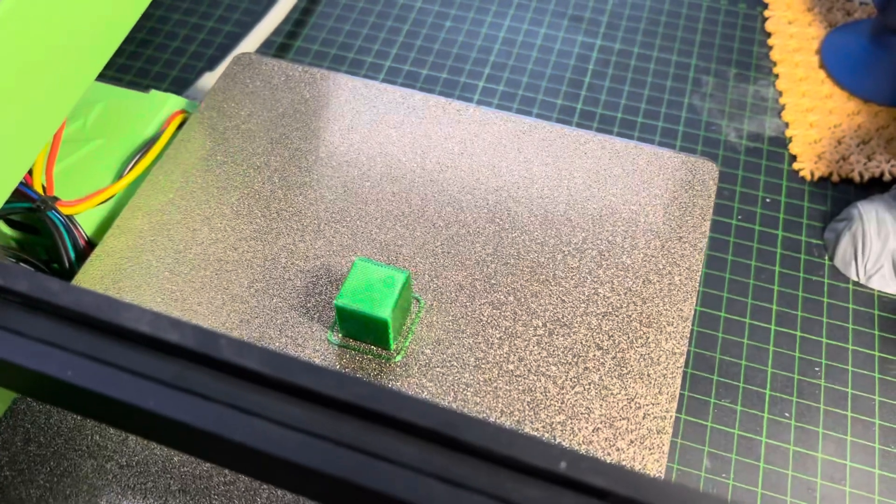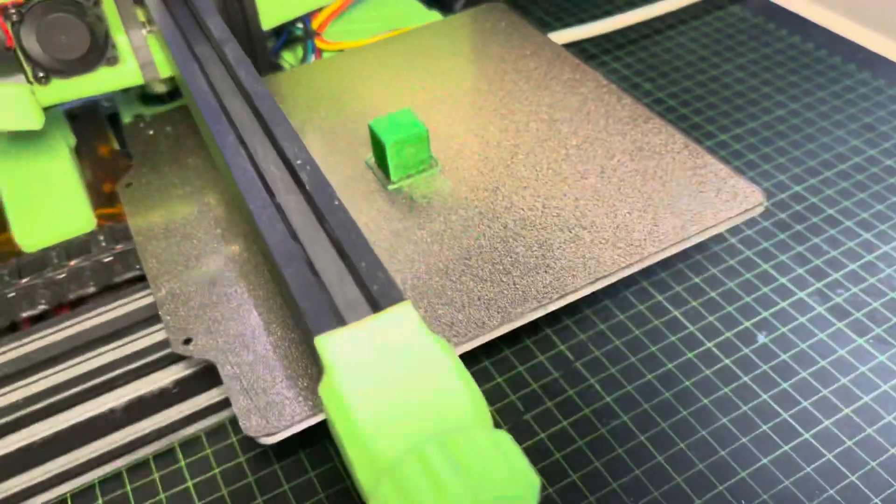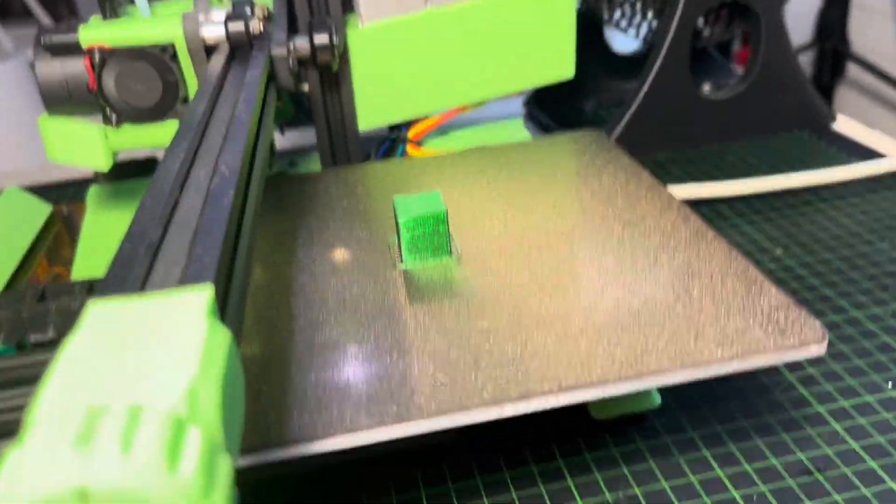I'm going to print some other stuff now. Really, really amazing.